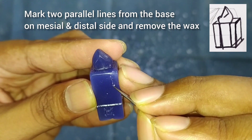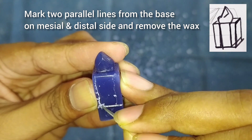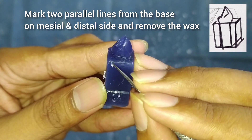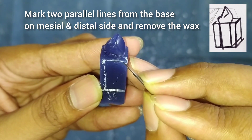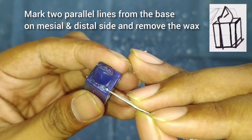On the mesial and distal sides, do the marking of parallel lines from the base of the crown. Draw straight lines as shown here in the figure and remove the wax.